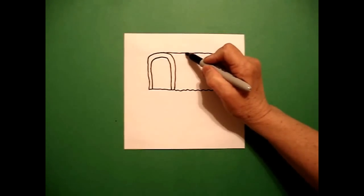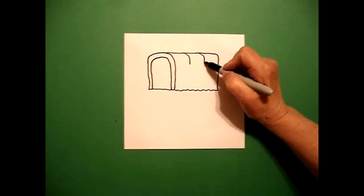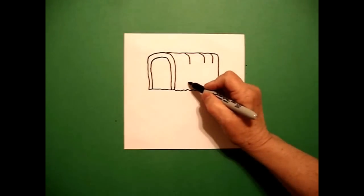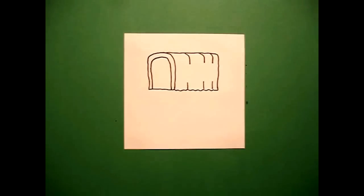I'm going to come over on this section and I'm going to draw a curve line, curve line, curve line on the top. Then I'm going to draw another straight line, straight line, straight line on the bottom.